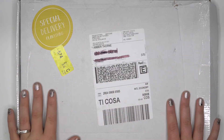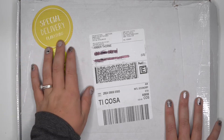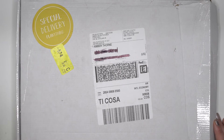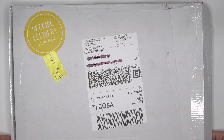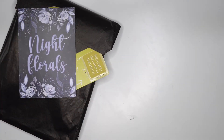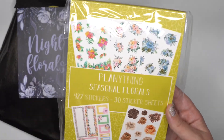Today we are going to be unboxing Plan Anything — or Play Anything, whatever you call it. I personally like Plan Anything because that's the pun, the wording pun. But I also know a lot of people say Play Anything, so it really could be either. We're going to be unboxing — she sent me the Night Florals subscription box and then the Seasonal Floral Sticker Book, which we'll go through separately.